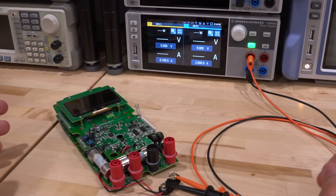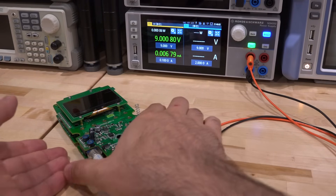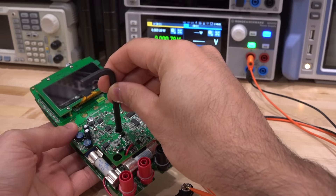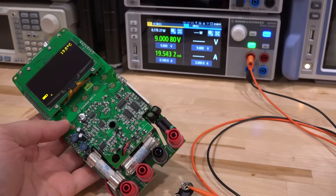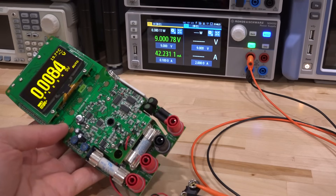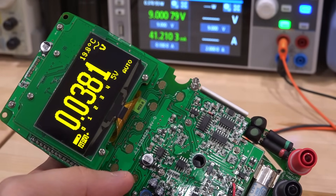Let's power this with the Rohde & Schwarz NGM202 — I've done a full review and teardown of that on the channel — at 9 volts, 0.1 amp maximum. Right now in standby it's burning essentially nothing, going into deep sleep, which is good. Using an Allen key in the rotary switch to turn it on... and there it is — that is beautiful! That's a very nice display.